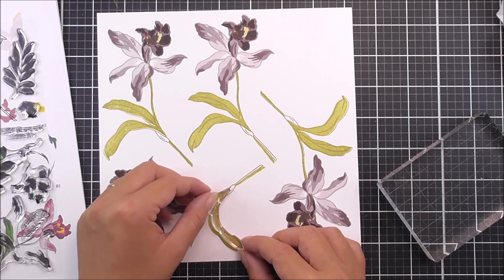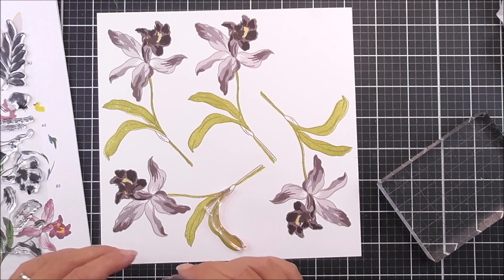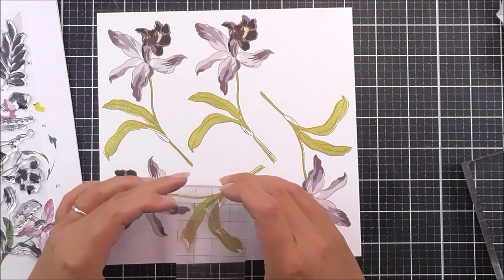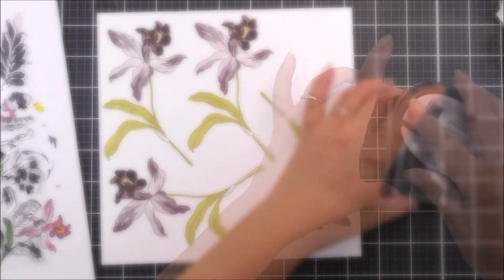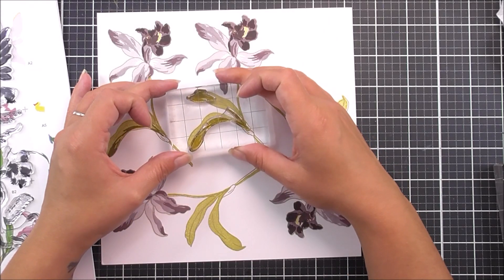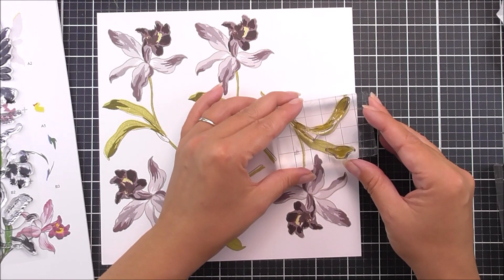I'm then going to move on to the second layer of the leaves. This one has two different pieces, so I pop them into place on my image exactly where they need to be, pick them up with an acrylic block, and use them as one stamp. For this I'm going to be using the Sea Forest ink, stamping all of these images into place onto the leaves.